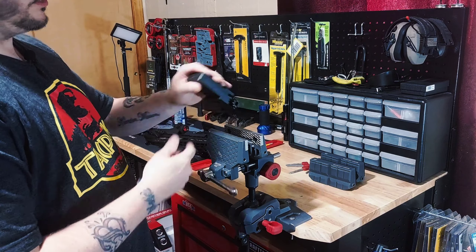Give me a second. We'll pop the top off this and come back and show you the other side. All right, we're back. We got the upper separated from the lower. So all we've got to do is take this BevBlock and flip it around — you see it has what simulates a bolt from the bolt carrier.